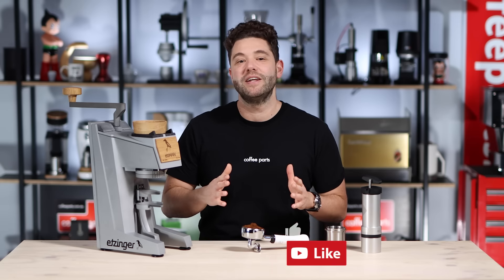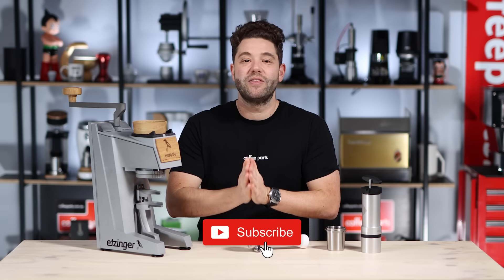As always, if this video has brought you value, hit that thumbs up. And if you haven't yet, please subscribe. Thank you again for watching and see you on the next video.